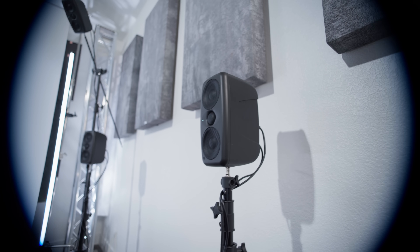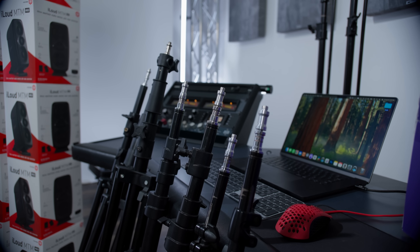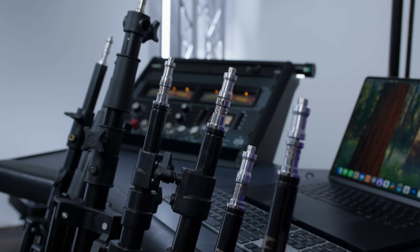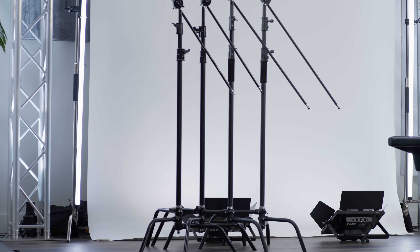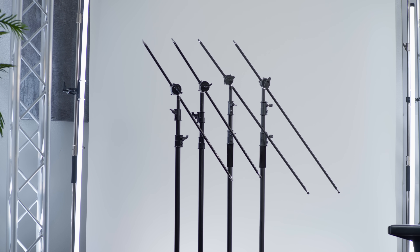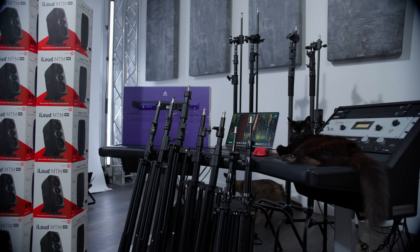The seven speakers that sit at ear level fit on any basic lighting stands you can find on Amazon. Be sure to also get seven or eight screw thread size adapters to ensure they fit on the larger five-eighths-inch thread on the iLoud speakers. For the four overhead speakers, I use heavy duty C-stands designed for lighting, which happen to fit perfectly on the iLoud speakers without any adapters. My subwoofer is the Personas Ares 10 that I already had at the studio — an excellent budget recommendation.